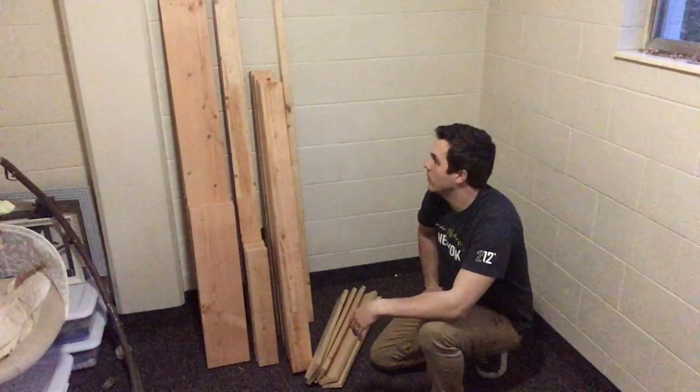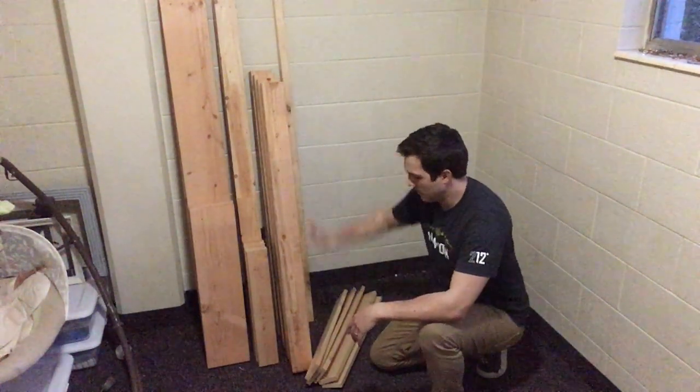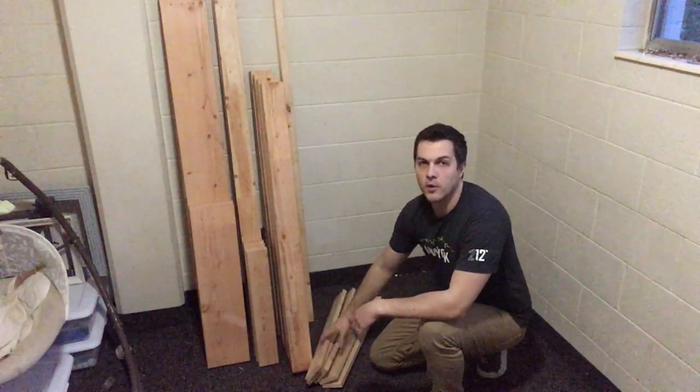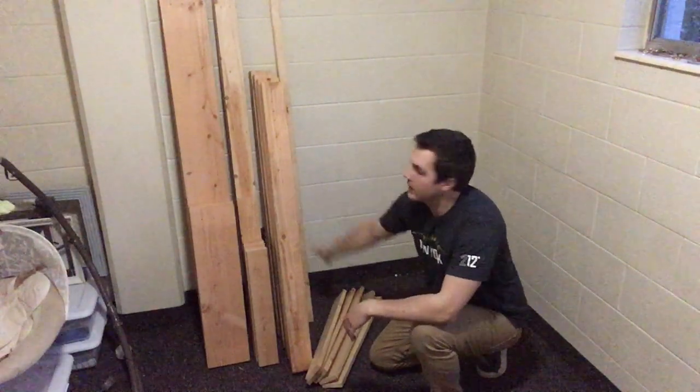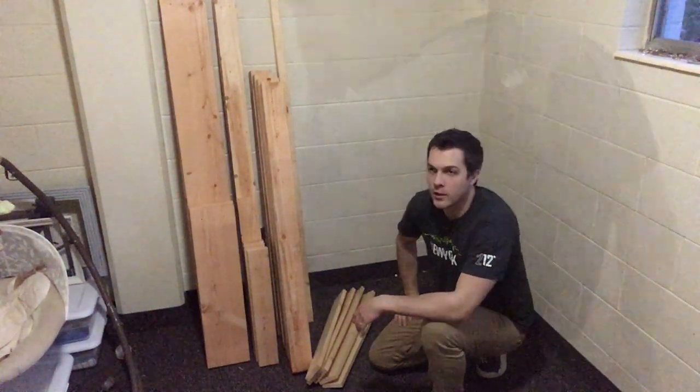Here's all the lumber cut to size: four 4x4 posts, the slats that'll support the mattress, cleats, etc. We've got everything here — let's go ahead and put it together.